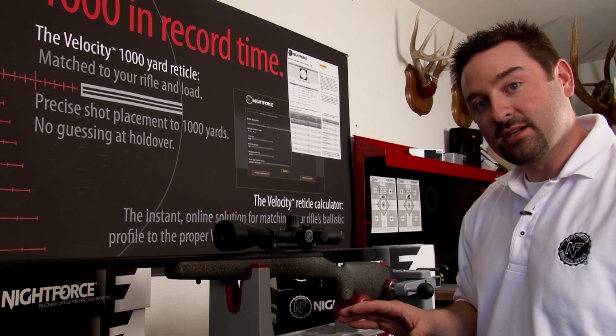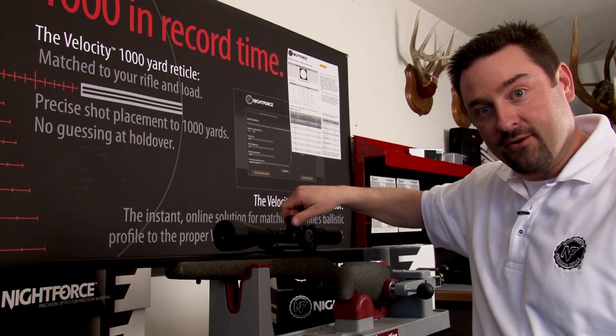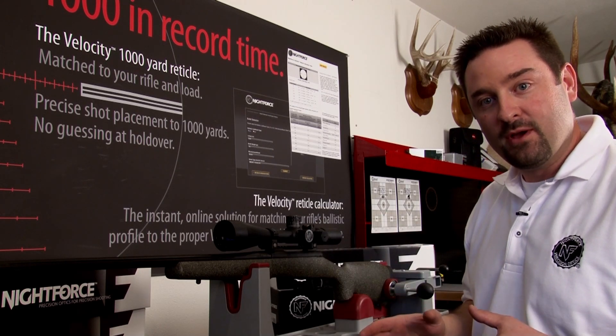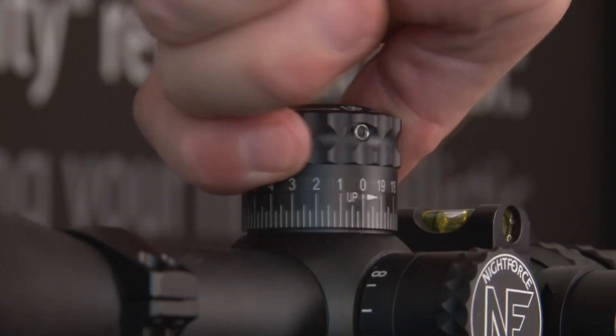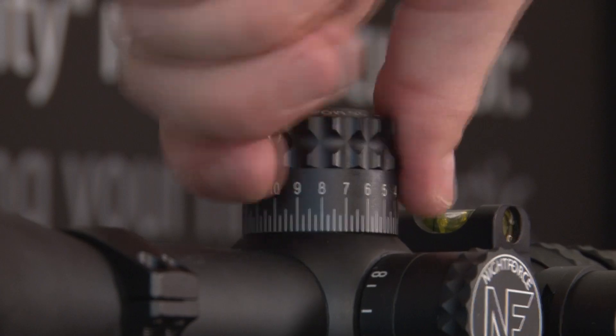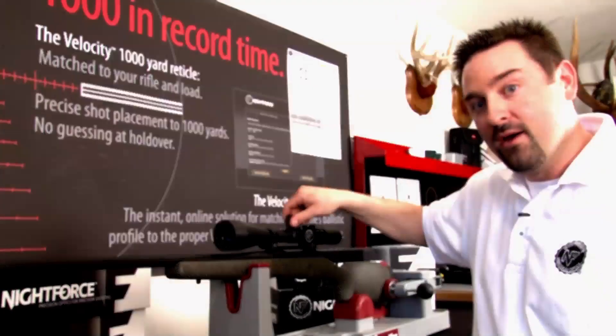When you receive a Nightforce out of the box it will have tons of play both up and down. This is so that you can properly sight in the rifle. But once the rifle is sighted in, there is a zero stop that I'm going to show you in a second — it will create a stop that you set at dead zero, so you'll only ever be able to turn the turret up.